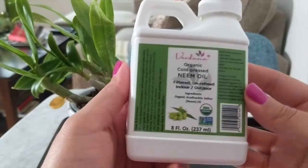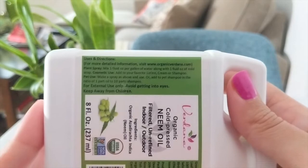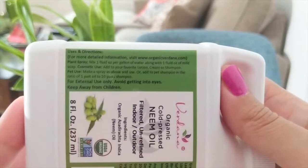I keep this in my arsenal. Just quickly looking at the instructions, I'm going to walk you through how I create a solution here. The instructions say to mix one fluid ounce per gallon of water along with one fluid ounce of mild soap. I use dish soap — generally the blue Dawn dish soap.